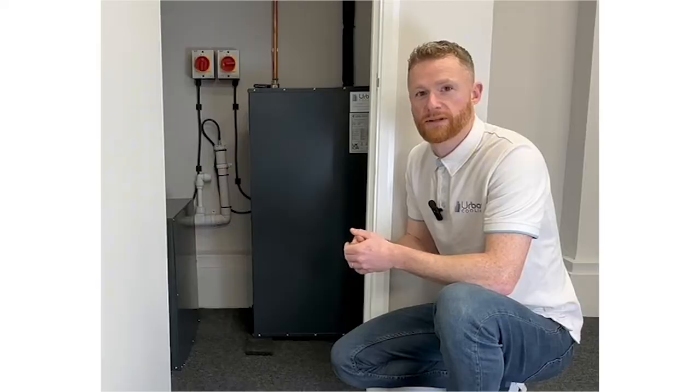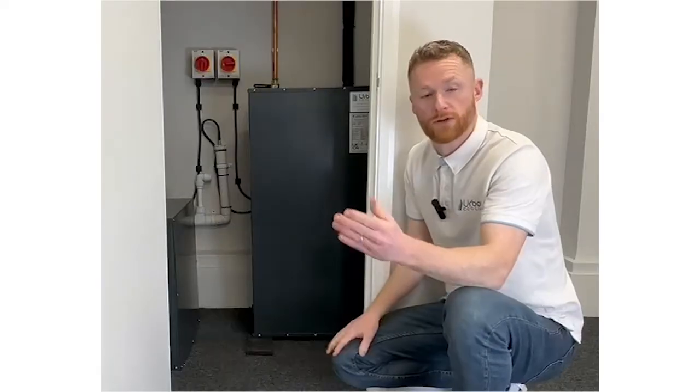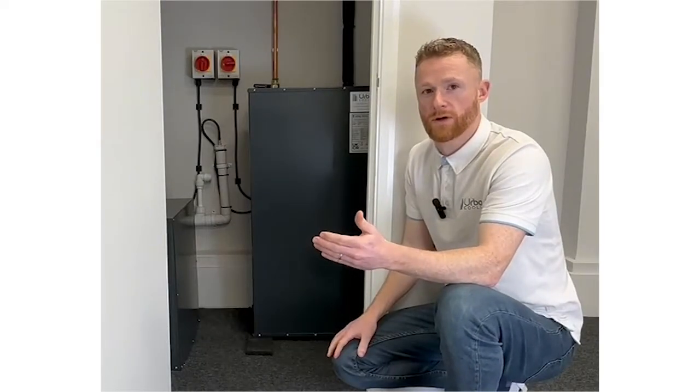Hi, I'm Ian from Urban Cooling. I'm a senior surveyor. Today we're going to do a short video on how water cooled air conditioning works.